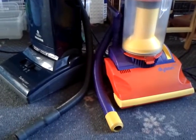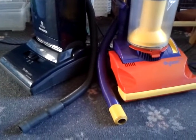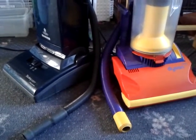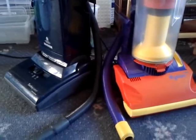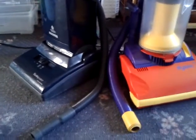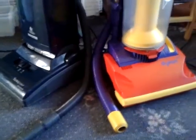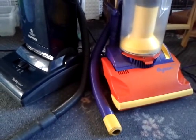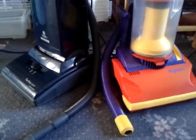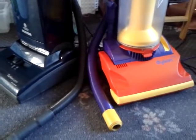Hi YouTube, this is a follow-up video from the video made yesterday for David Johnson. The video was showing the suction difference between the Dyson DC01 and the Dyson DC04, because he claims that from his experience the DC04 has the same suction power as the DC01, which is not true at all.